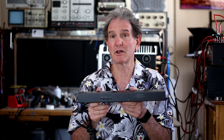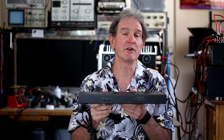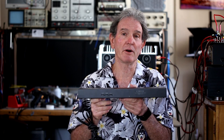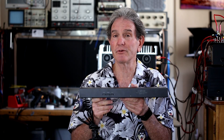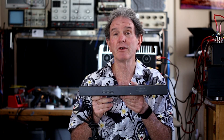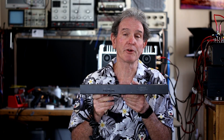Bob Carver has had several companies with his name or without his name. One of the things he has given to the audio world is Sonic Holography. Other companies did similar things, but Bob Carver put Sonic Holography on the map. He used it in a lot of preamps — the C1 has it, and several preamp tuners have it. I actually have two preamp tuners, the CTC6 and the CTC7, that have Sonic Hologram Generators in them.